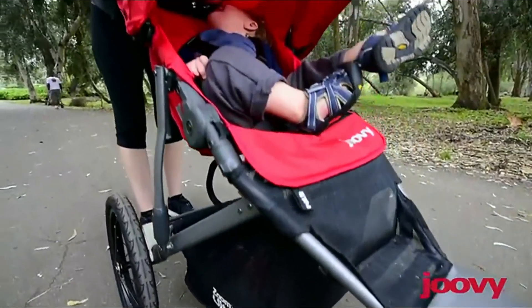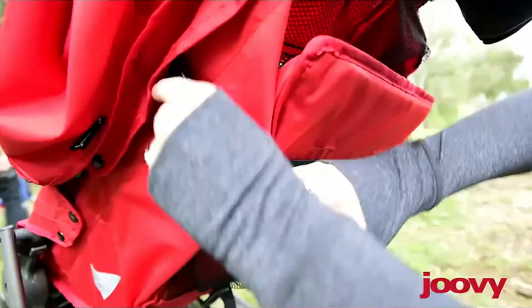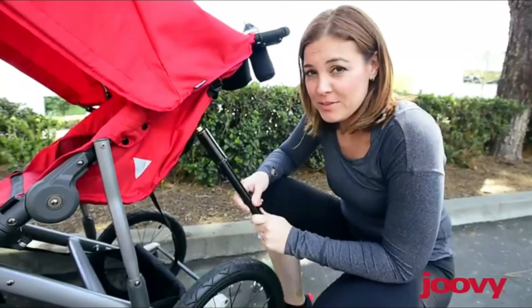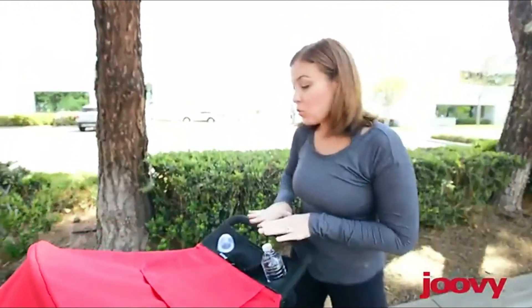I really like that the Zoom 360 Ultralight has a high seat and gives my son a great view. I can recline the seat fully when he's ready for a nap, and I love the giant canopy on this stroller. You won't need many accessories — it comes with a tire pump and a great parent organizer.